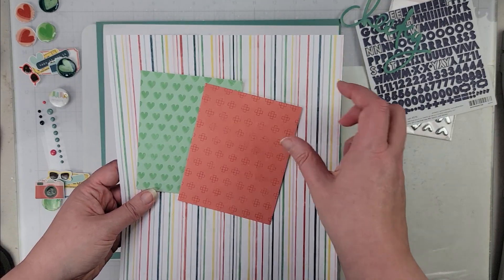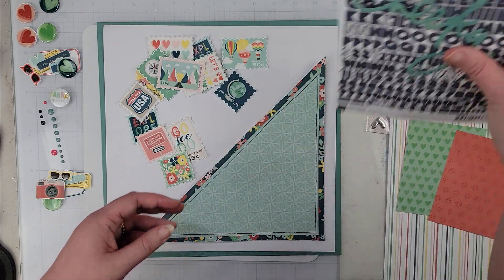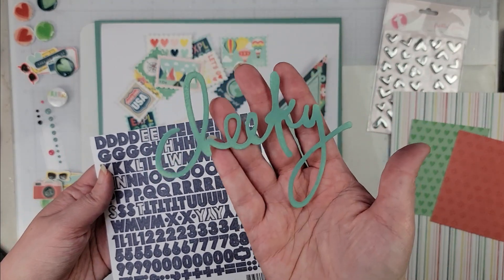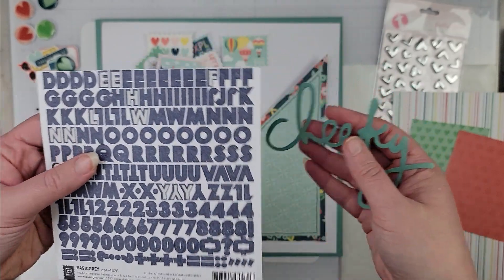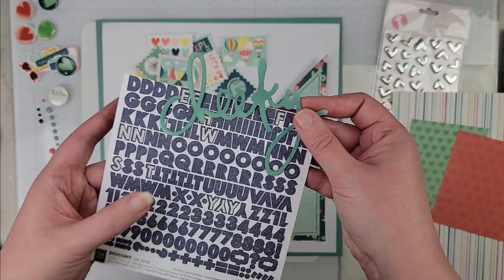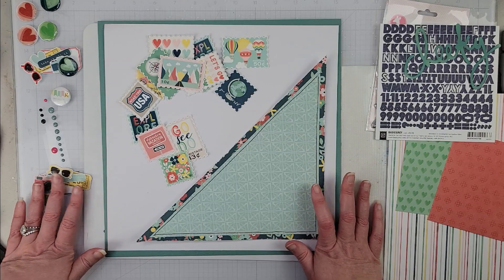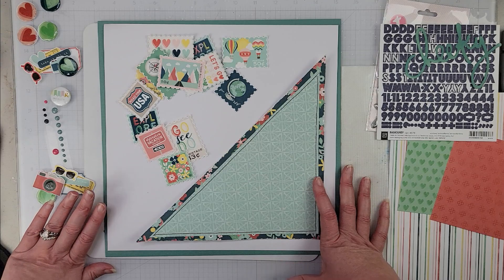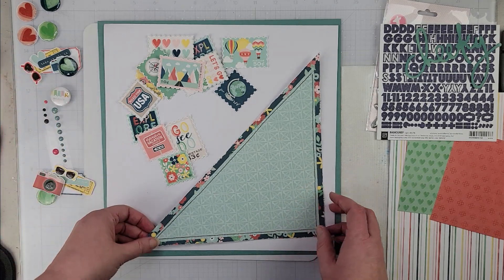I've gone ahead and gotten my title ready. I'm going to use this word that says 'Cheeky,' and then the other part of the title — 'Monkey' — will be in these navy letters. I also have some other bits and pieces: some ephemera pieces, and I did use a little bit of glossy accents on some of the pieces, so those are going to come later.